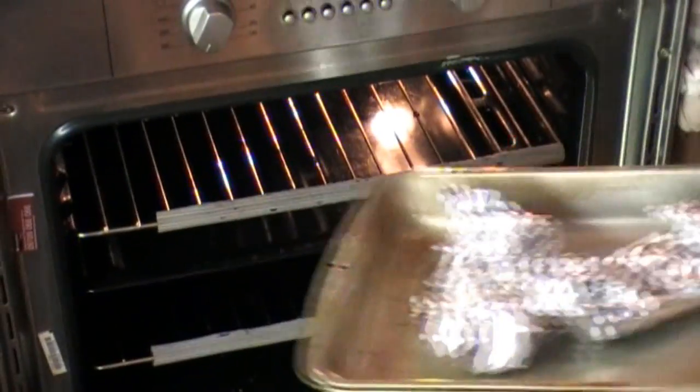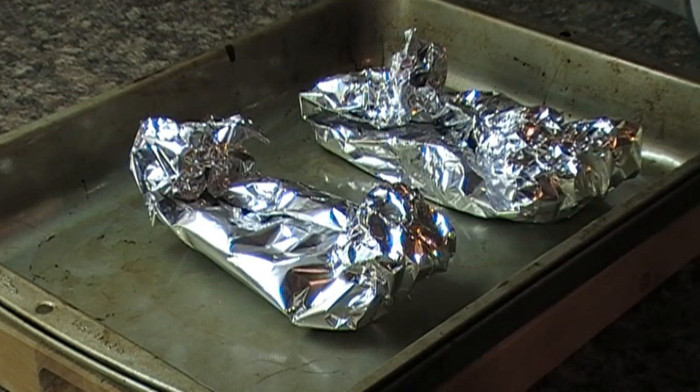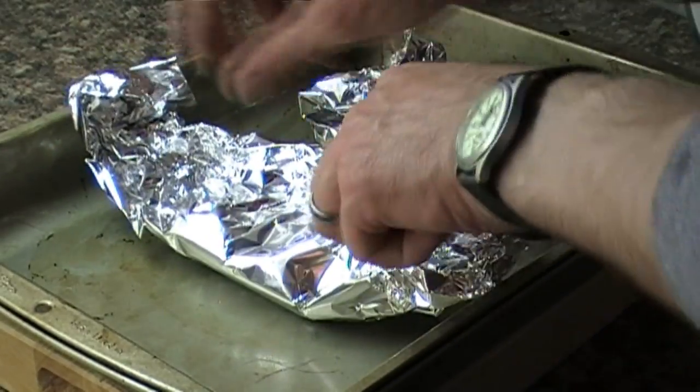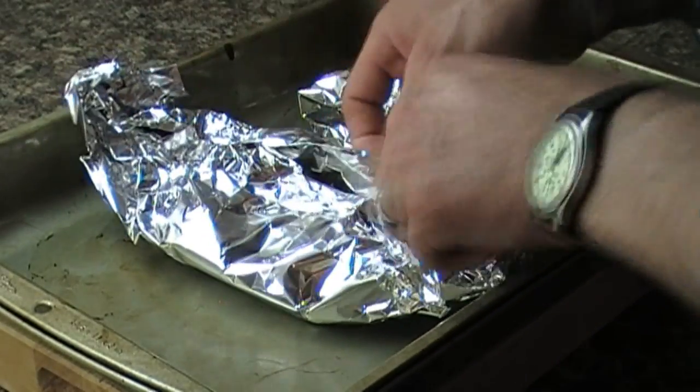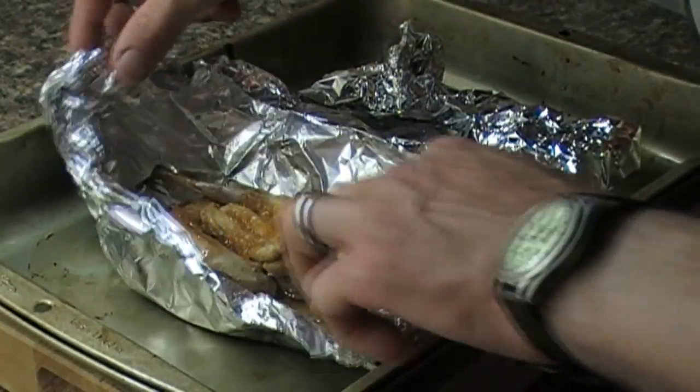When you have both of them wrapped up, put them in an oven at about 180 degrees Celsius for about 10 to 15 minutes. Do check on them often though, as it depends how long you've already cooked them in the pan beforehand. But they should look something like that.